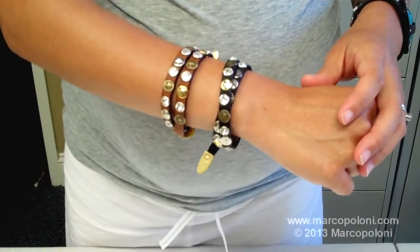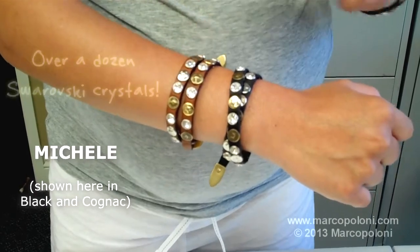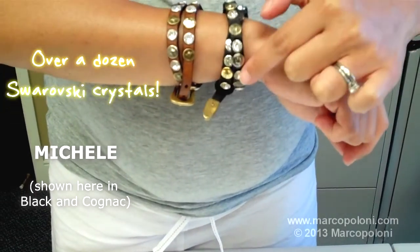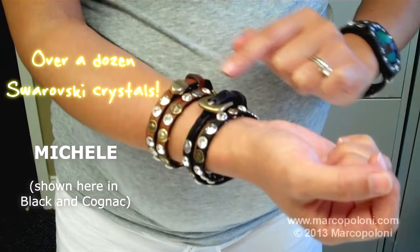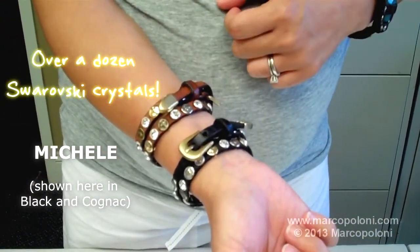And on this arm I'm wearing the Michele, which comes in black and cognac, also featuring over a dozen Swarovski crystal studs per bracelet. And it also has the adjustable belt buckle closure.